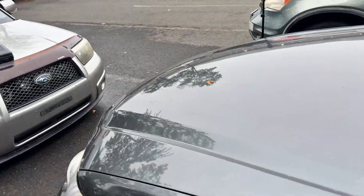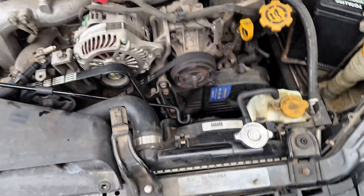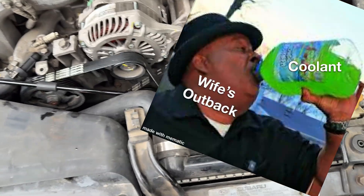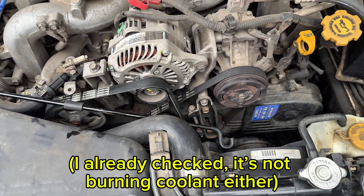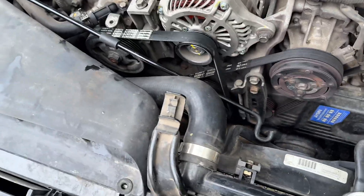First thing you want to do is pop the hood. We drove here from Arizona, we're in Connecticut, and my wife's car was overheating a lot. I kept having to add coolant after we did a couple hundred miles a day on a road trip, so there's obviously some leaking going on and we're going to find that leak.